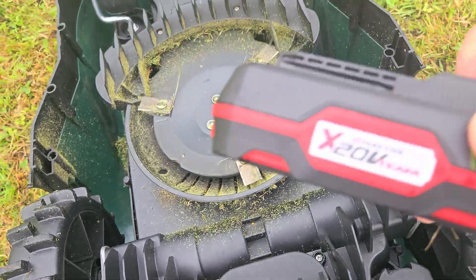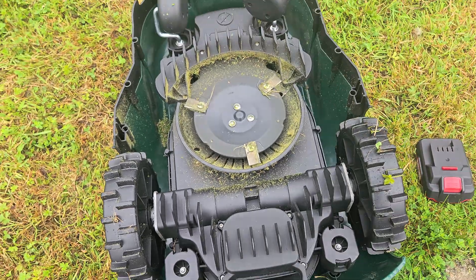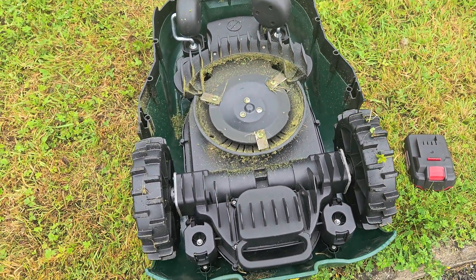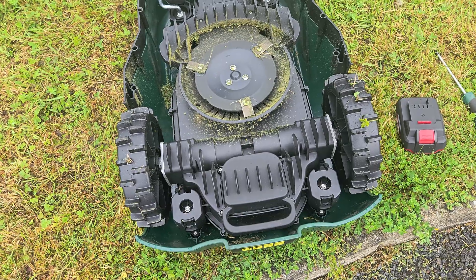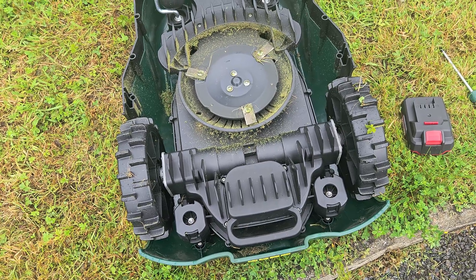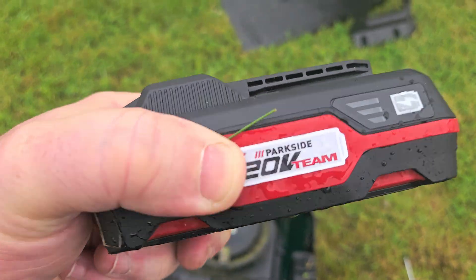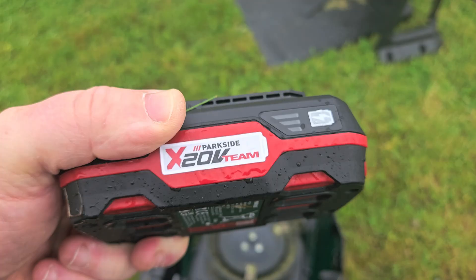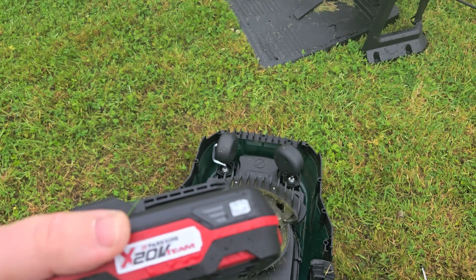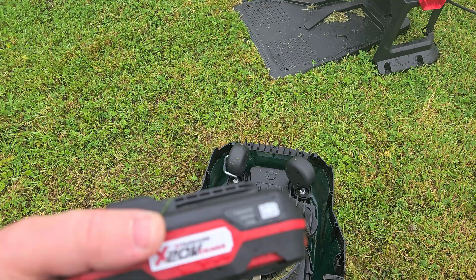If this is actually underpowered, the bigger battery might actually improve the power output. But it will definitely improve the runtime — I'm expecting at least four hours between charges. Previously it was running for an hour, then charging an hour, then running another hour, then charging again. So three and a half hours in, you only really got two hours of cutting.